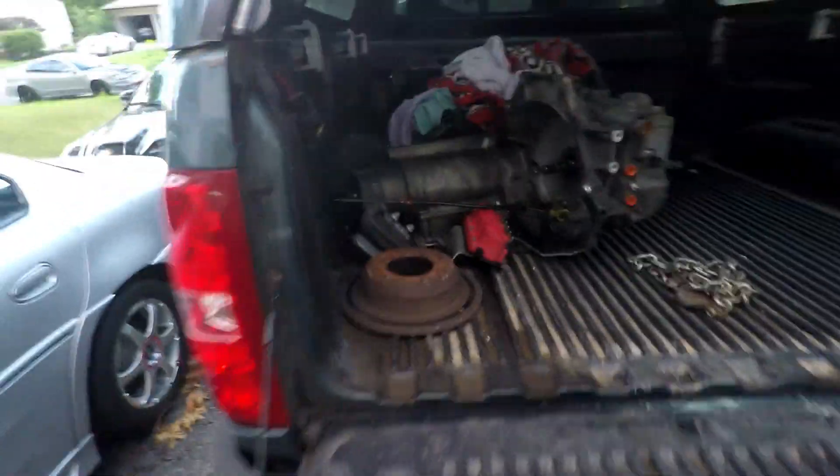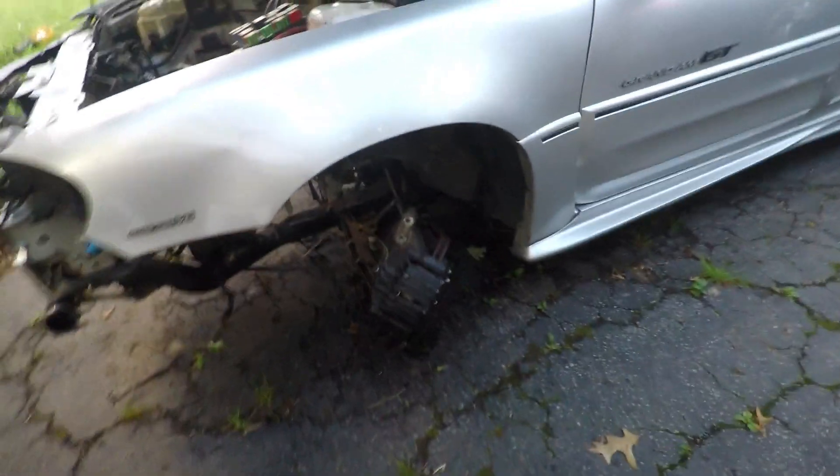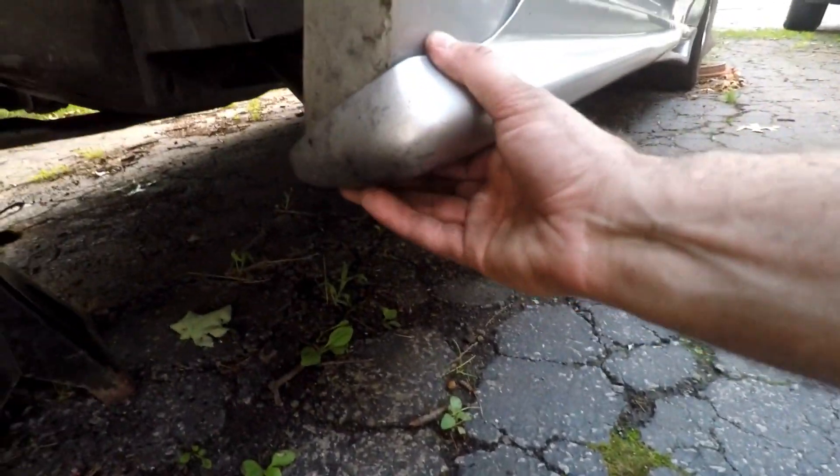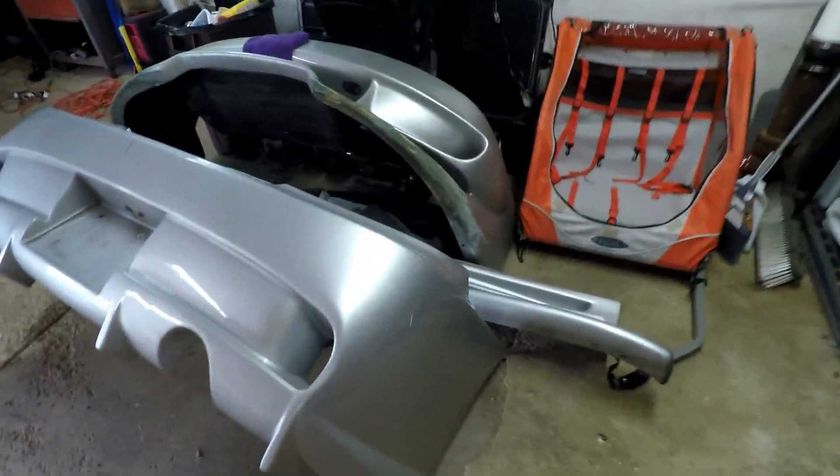Day two working on this thing and the transmission is out, so good to go there. Got the front wheel and strut out, so we got some stock stuff laying around we're going to throw in for now. Then we got to start figuring out how to remove our body kit. Day three is the body kit.